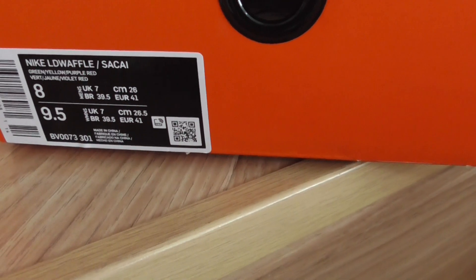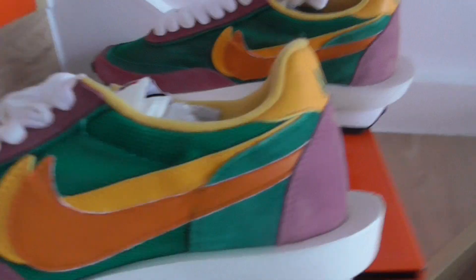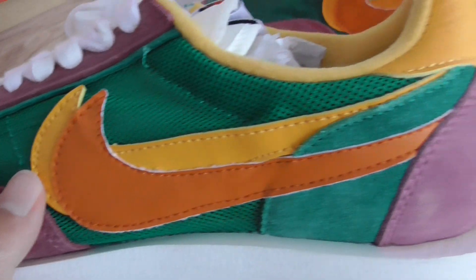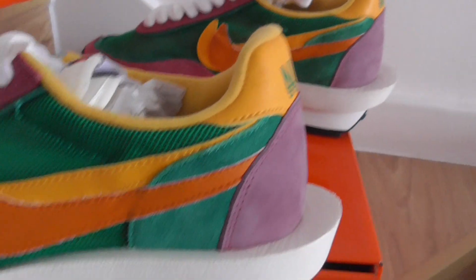This one is Nike Sacai in green, yellow, purple, and red. We can first check the shoe — the purple part is made of suede, and the green mesh part is very breathable. The Nike logo is made with two different colors, orange and yellow.